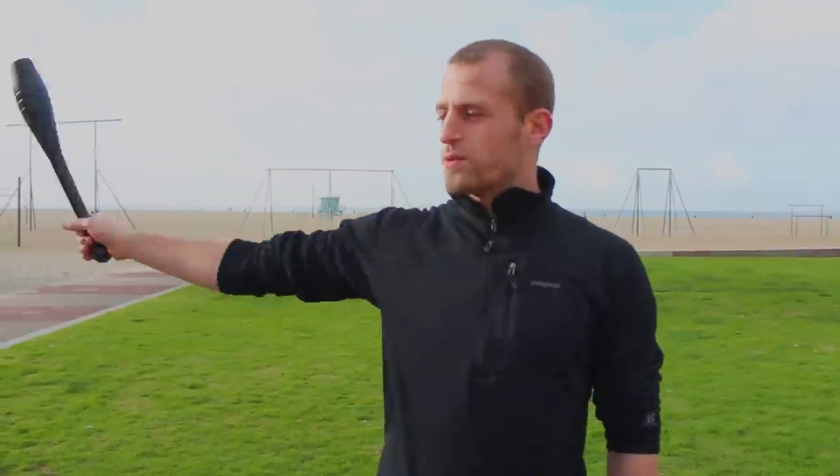Hi guys, I'm Orion Lee with Leaf Lifestyles, and today I'm going to show you some advanced Indian Club techniques. Before, in the instructional videos, I demonstrated some of the basic rotational exercises with the Indian Club, so today I'm going to show you some pretty cool stuff.